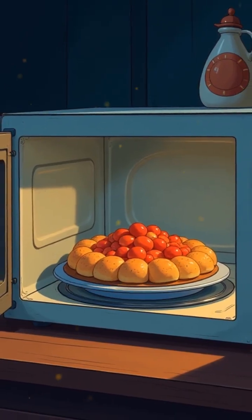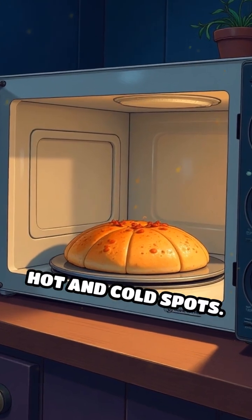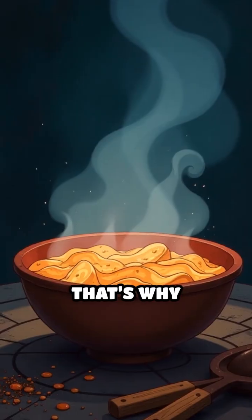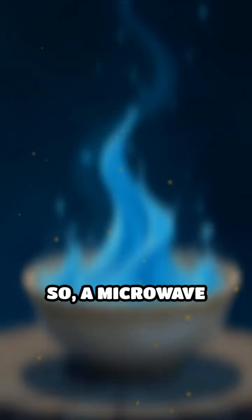The microwave's turntable helps the energy reach your food evenly, so you don't get hot and cold spots. That's why sometimes, if you don't stir your food, some parts can be much hotter than others.